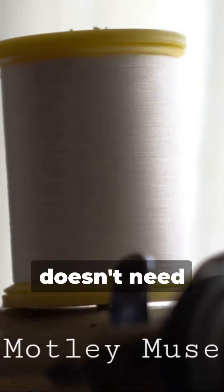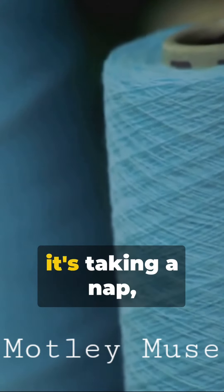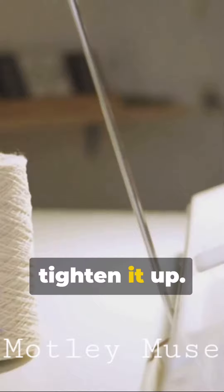Bobbin thread tension, on the other hand, is usually factory set and doesn't need adjusting for normal sewing. But if it's lying flat on the fabric, it's taking a nap, and you need to tighten it up.